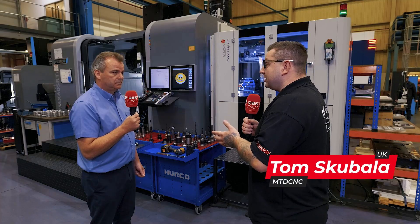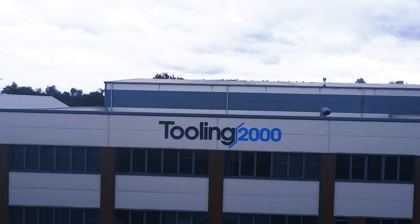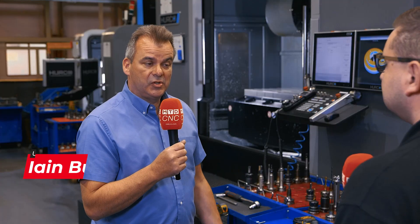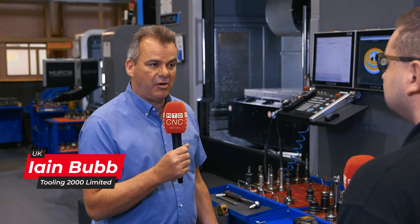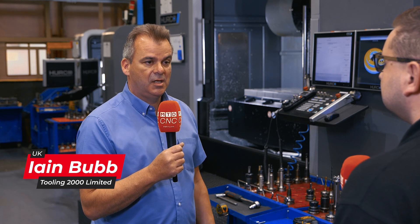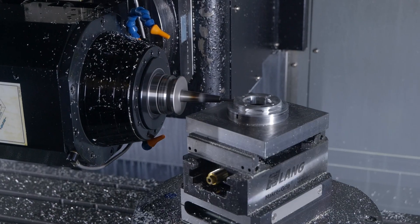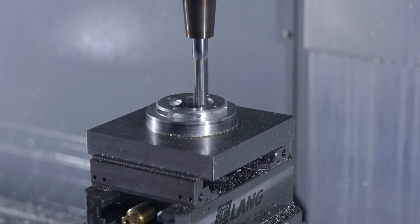My name's Ian Bubb, I'm the senior business development manager here at Tooling 2000. I joined Tooling 2000 approximately 12 months ago, but I've been in the engineering business and have known Tooling 2000 for many, many years. Tooling 2000 always were one of the traditional Birmingham go-to toolmaking facilities, so I've known them as a customer and supplier for over 20 years.